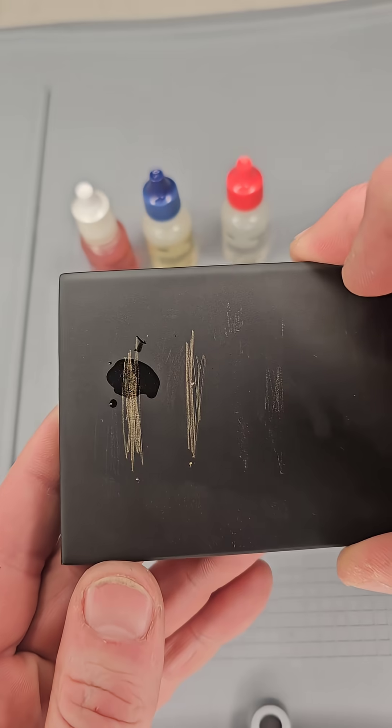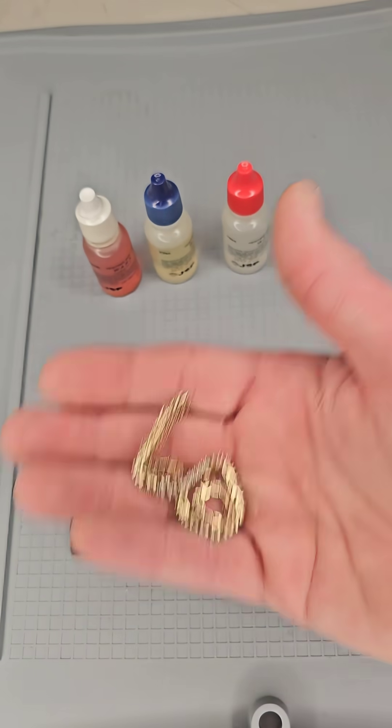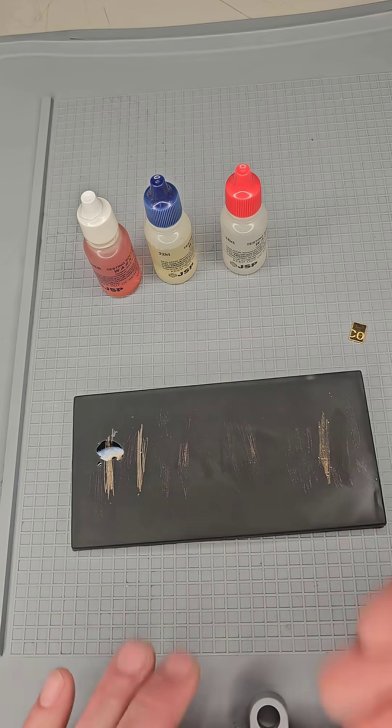Now you see how it's still staying there. You want to watch it for a minute and make sure it doesn't go away, because you can get tricked. What people will do is take plated silver — like a 24 karat plated silver where it's not solid gold. It's silver and just has a thin layer of plate over the top of it in 24 karat.